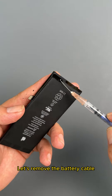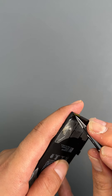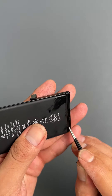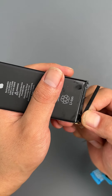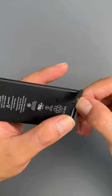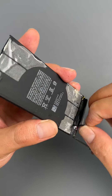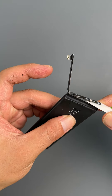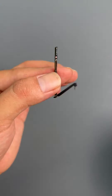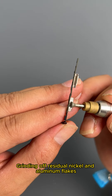Let's remove the battery cable. Cut the cable with ceramic scissors. Grinding off residual nickel and aluminum flakes.